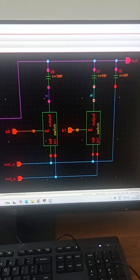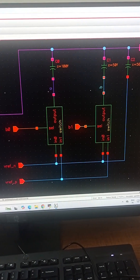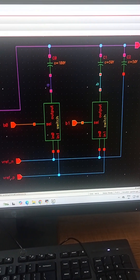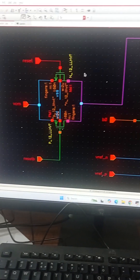This is the 2-bit binary weighted capacitor deck that we have designed. C0 is the MSB capacitor, C1 is the LSB capacitor, and C2 is the dummy capacitor. For reset, we are using this transmission switch.